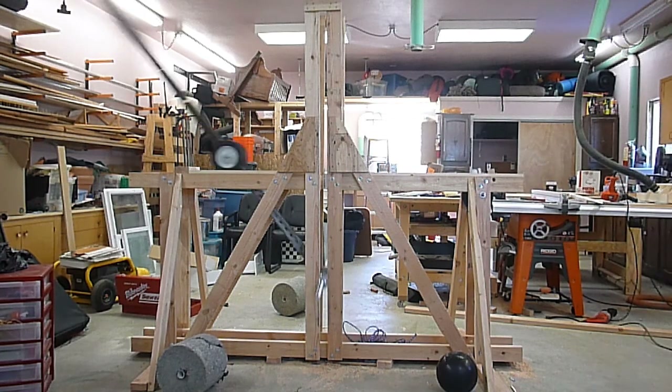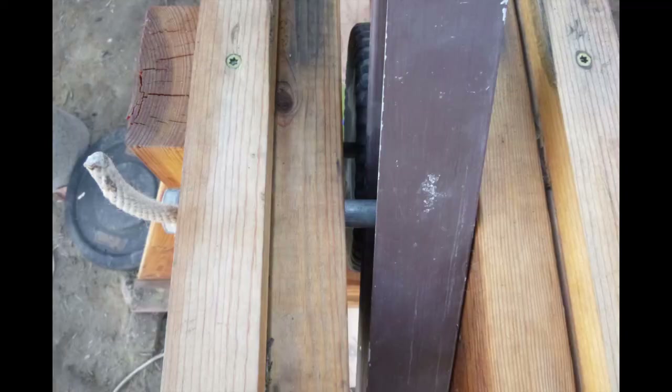We struggled to find a competent trigger style, as the trebuchet was neither traditional nor lightweight. We solved this with a 5/8 inch steel bolt going straight through the frame and the arm.